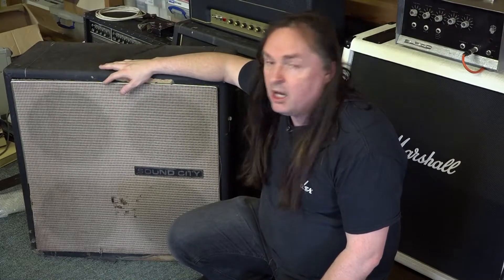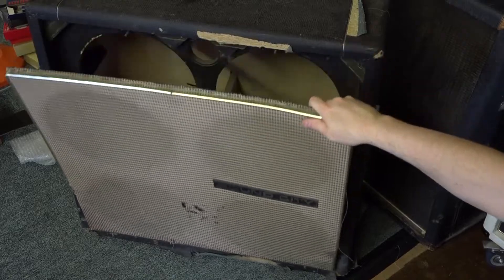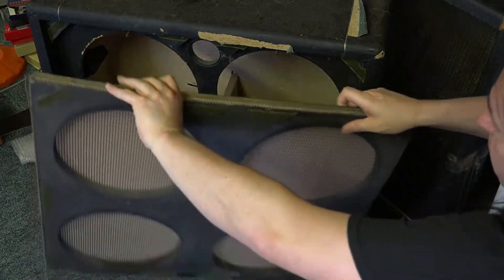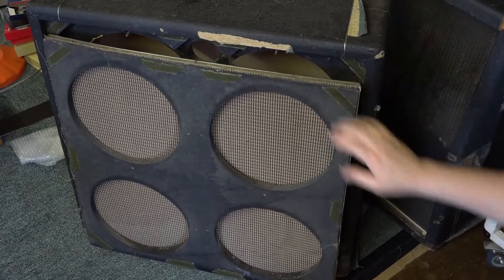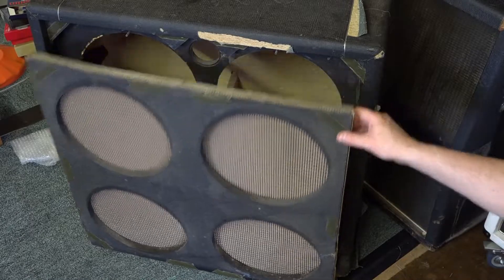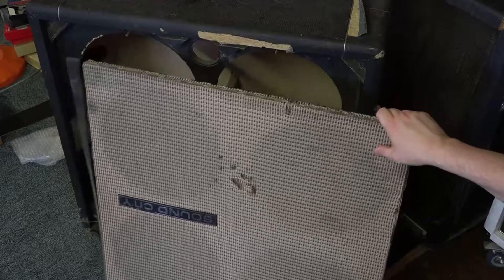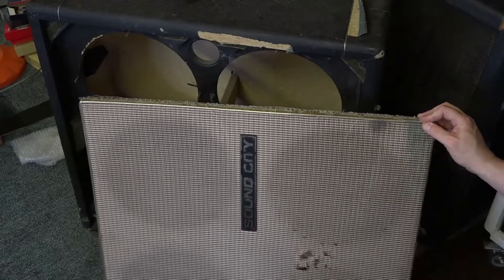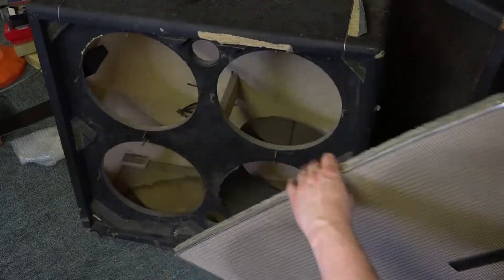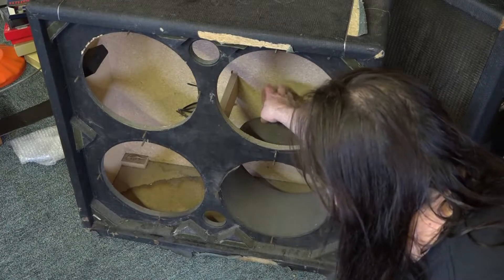I picked this up and I thought I'd show you inside it and see what we can do with it. The cabinet has got a velcroed-on front, and if I pull the grill off we can see inside. The grill itself has actually warped a bit — it's made of some sort of chipboard, so it's not the best quality finish. Amazingly it hasn't got any rips or tears in it. There's no speakers inside here, and this one's got a paper, well hardboard kind of surround.